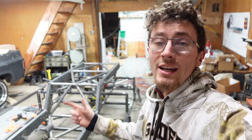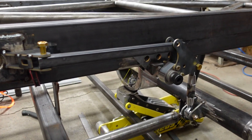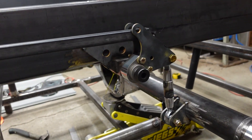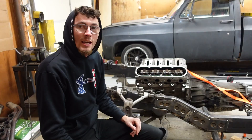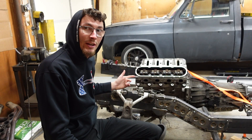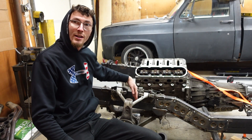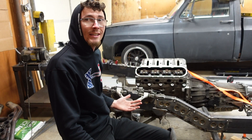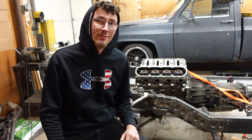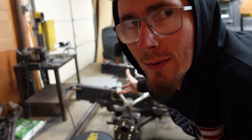Welcome back to the garage. In this video we're going to put together the front and rear cantilever suspension and talk the basics of how they work. If you were looking at the model in the last couple of videos you'd notice that the shock is not mounted here, it's mounted up here, and that's because I'm doing cantilever front and rear suspension. Let's be honest, you already saw the thumbnail and read the title so you knew that was coming.